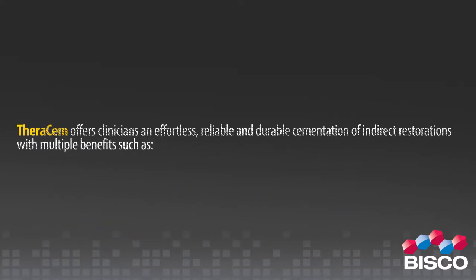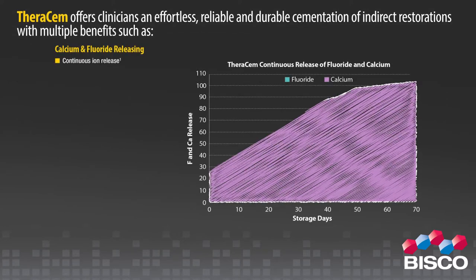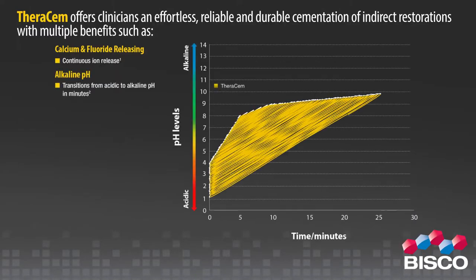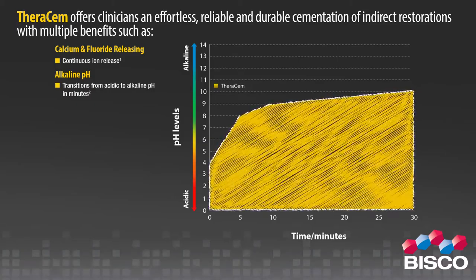TheraCem offers clinicians an effortless, reliable, and durable cementation of indirect restorations with multiple benefits, such as continuous calcium and fluoride ion release into the tooth. TheraCem also features an alkaline pH — transitioning from acidic to alkaline pH in minutes.